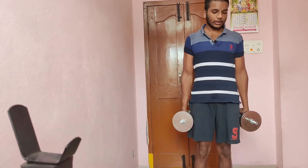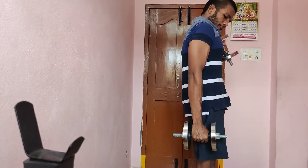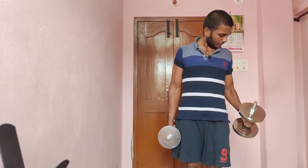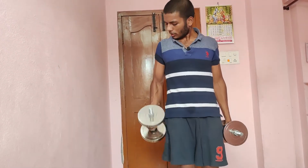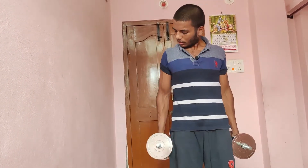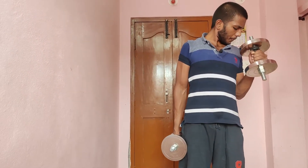And the next workout is hammer curls. Same momentum, different moment — technique is the same guys, same weight. We have to slow down.